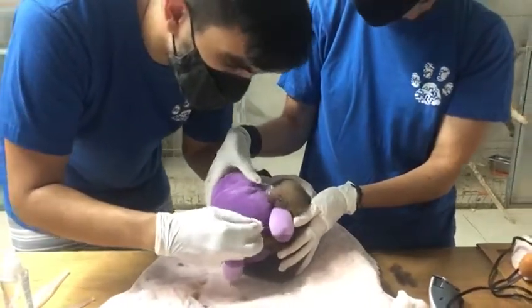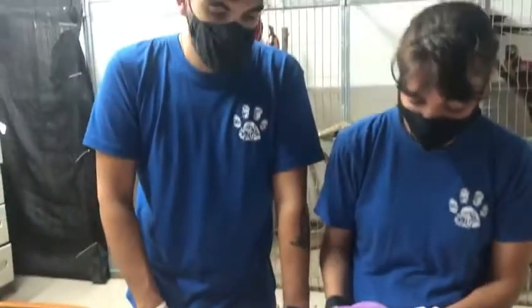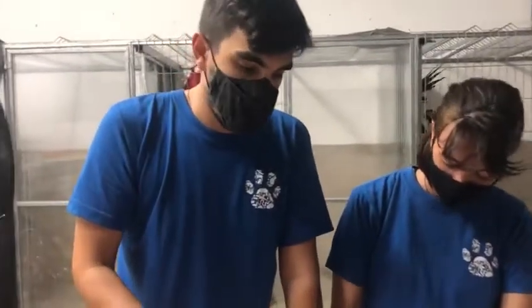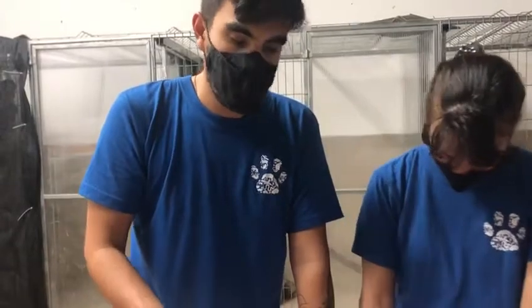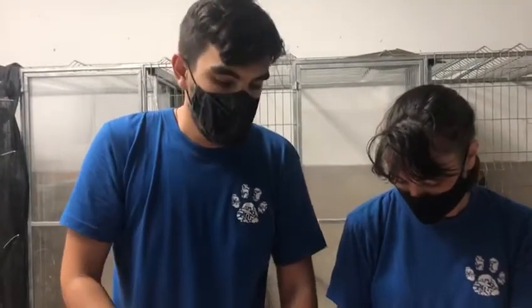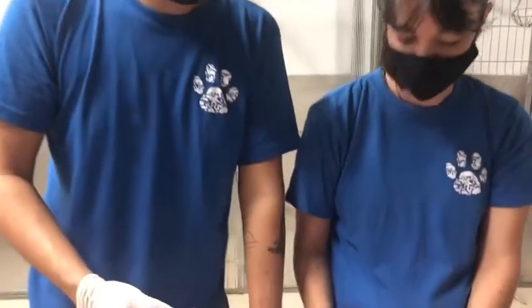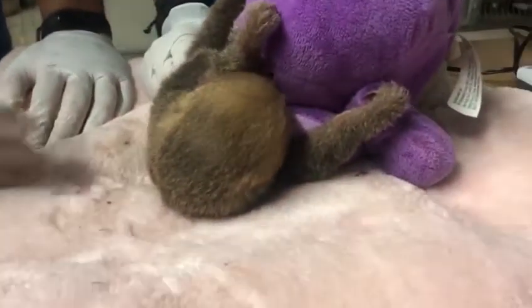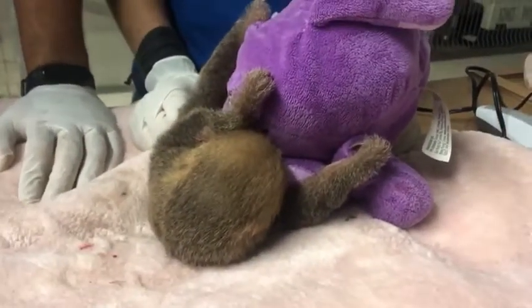We won't be able to stitch the wounds because they are from bites. Usually bites we don't stitch because of the contamination that the mouth of the animal who bites contains. So it's better to heal the wound without stitches, to prevent other problems.